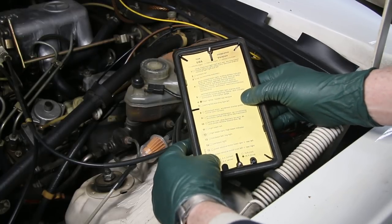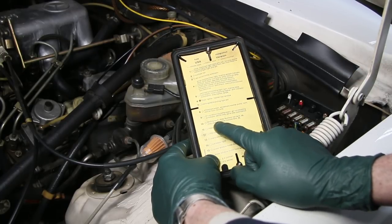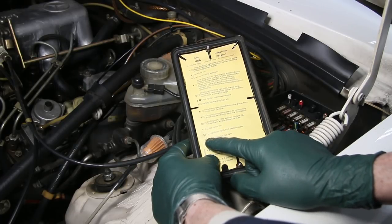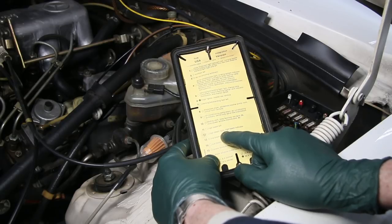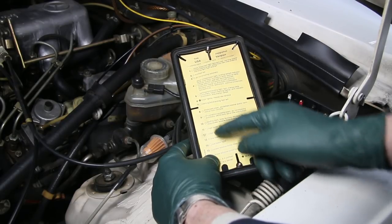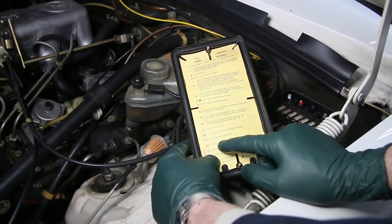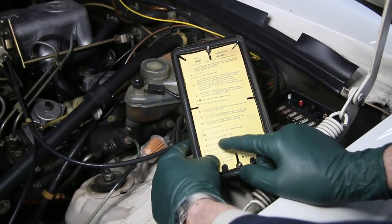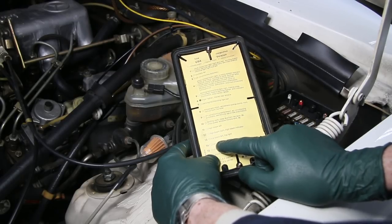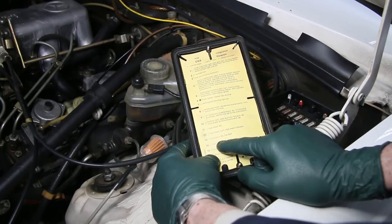If I look at the fuse chart, number 11 is high beam left, number 12 is high beam right, number 13 is low beam left, and number 14 is low beam right. So in other words, there are four fuses for those headlights. This could be a bad fuse — a bad number 14 fuse. So let's take a close look at that one right now.